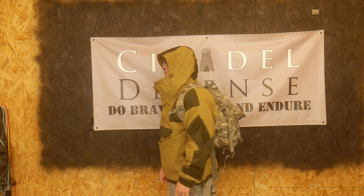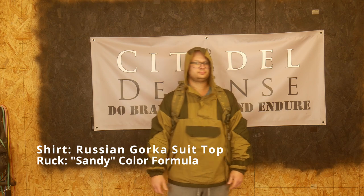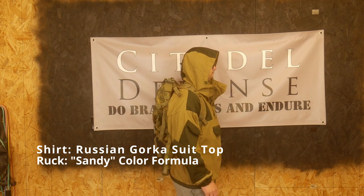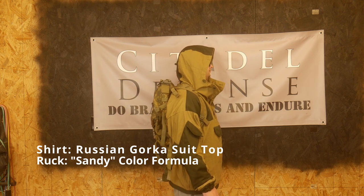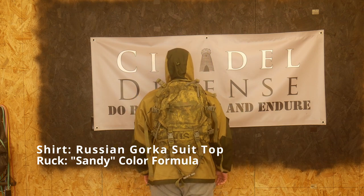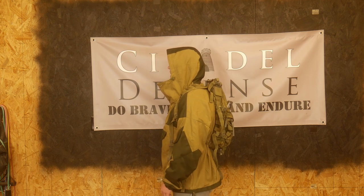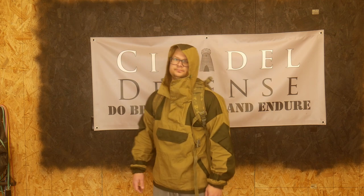Some people have had success with just using a bottle of dark brown or Kelly green. I tried just a bottle of Kelly green in a previous video and didn't really like how it turned out. It was a little bit too tropical for me and didn't have enough darker shades.